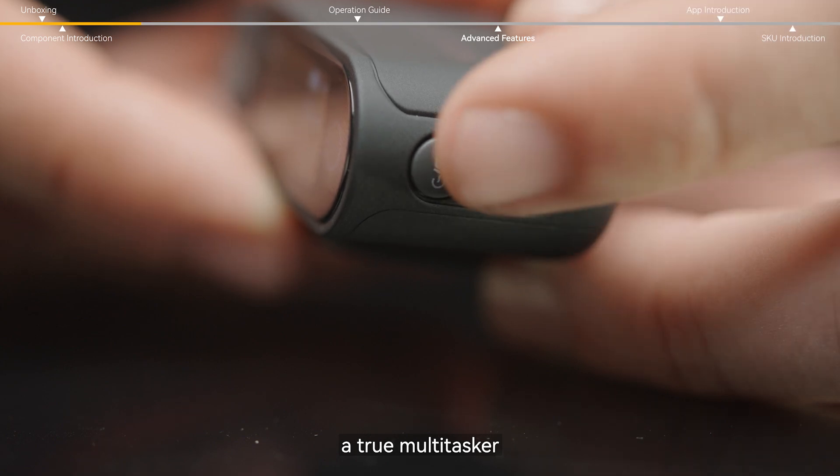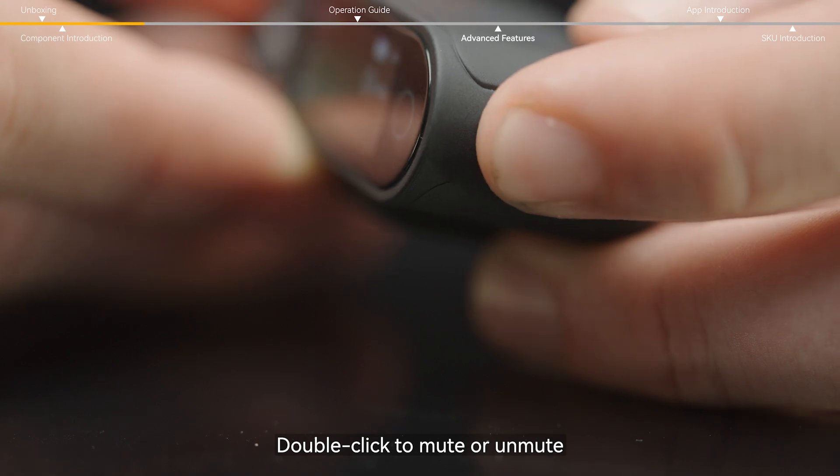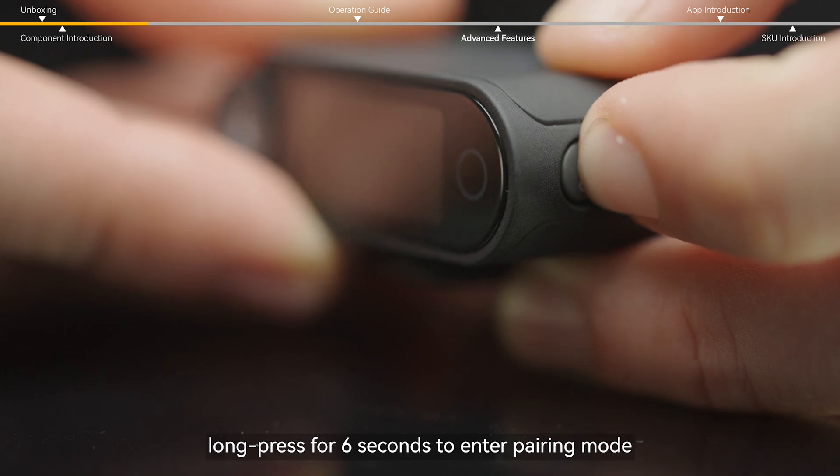A true multitasker. Single click to lock or unlock the touch screen. Double click to mute or unmute. And when this is powered off, long press for six seconds to enter pairing mode.